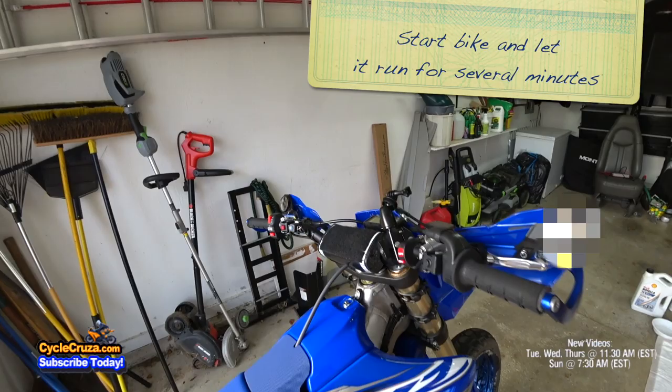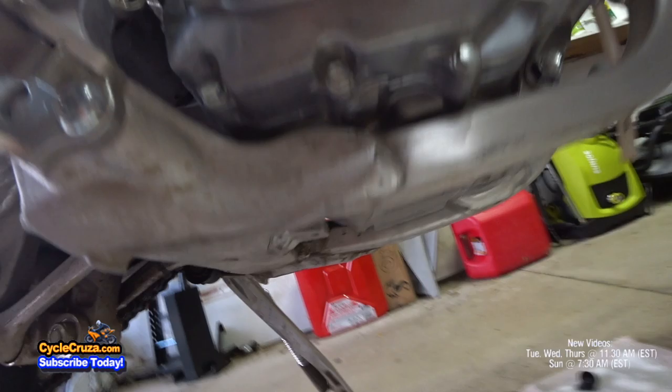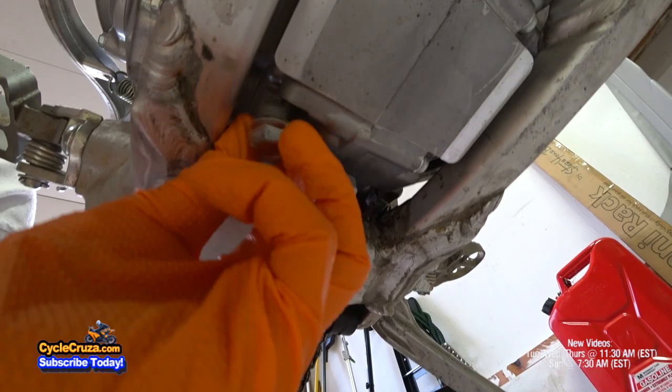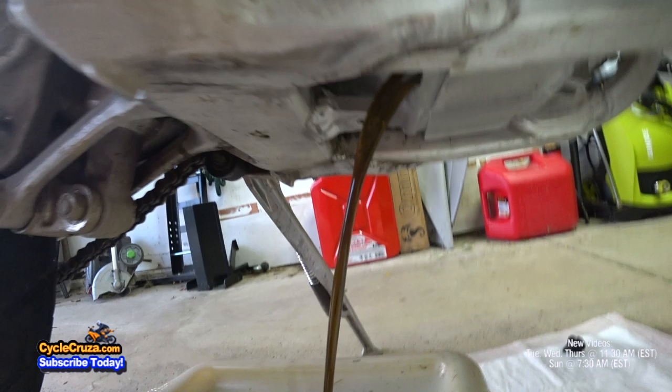Remove the oil filler cap. Next, put the oil catcher below the oil drain bolt. Now to remove the oil drain bolt and drain the oil. With this bike, the oil drain bolt is up here. I'm going to use a 12mm wrench to remove it. Wait a few minutes and let that drain out fully. It doesn't take long to drain because there's so little oil.